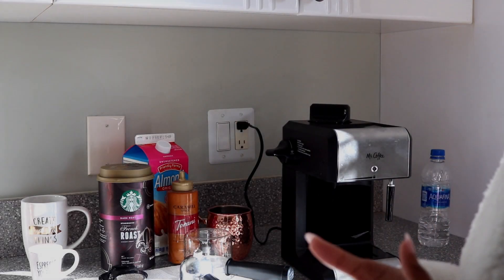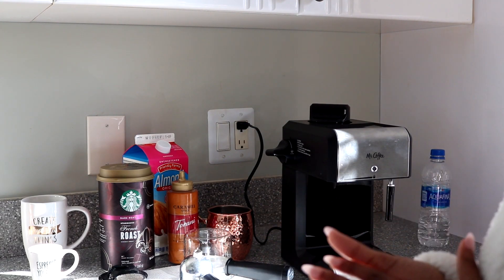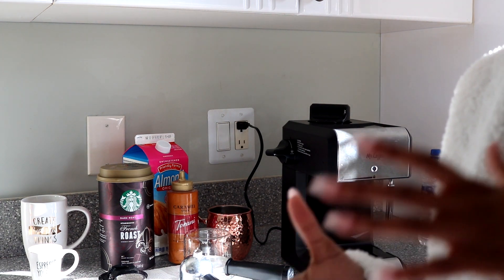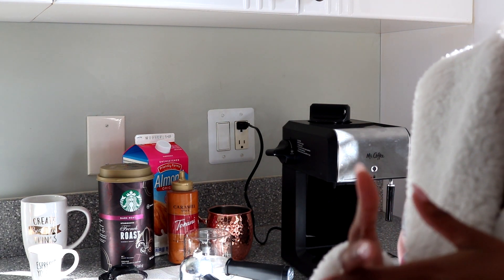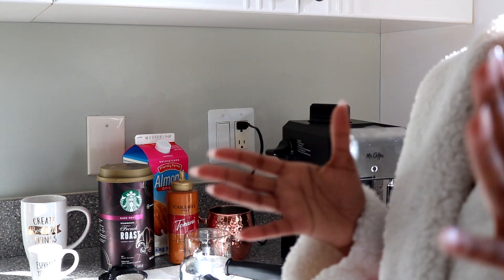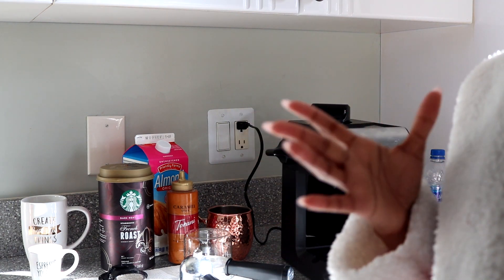Good morning guys. So today I'm going to be making an espresso and a latte for you guys. It is Sunday morning, approximately 8:30 in the morning. I'm just going to show you my normal routine of what I like to get my day started with.